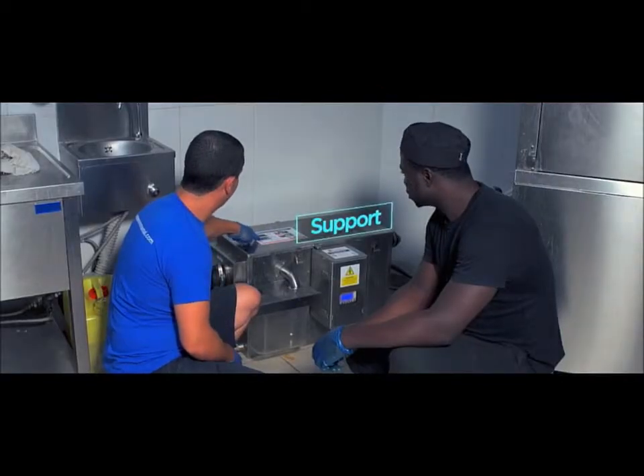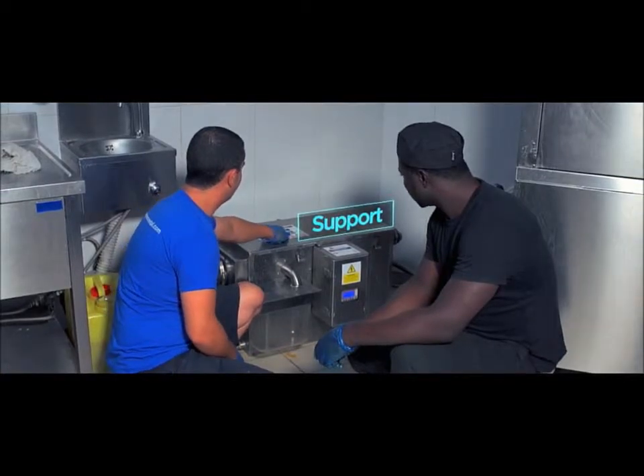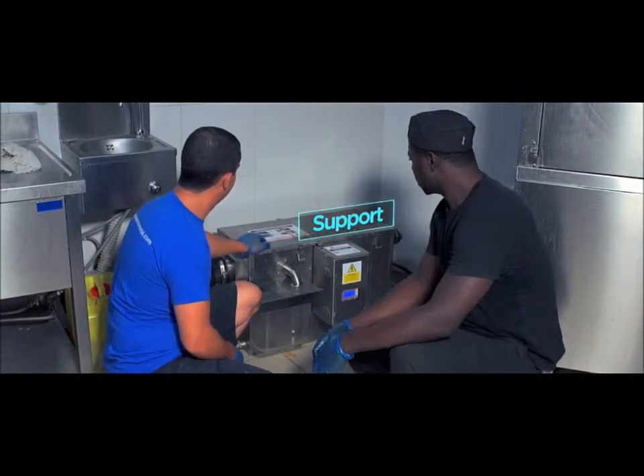The Grease Guardian support team offer training seminars for all customers and product users, as well as service and sales partners.